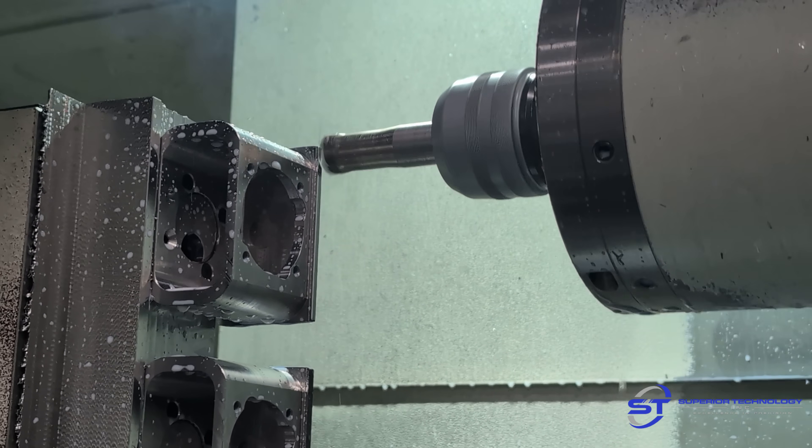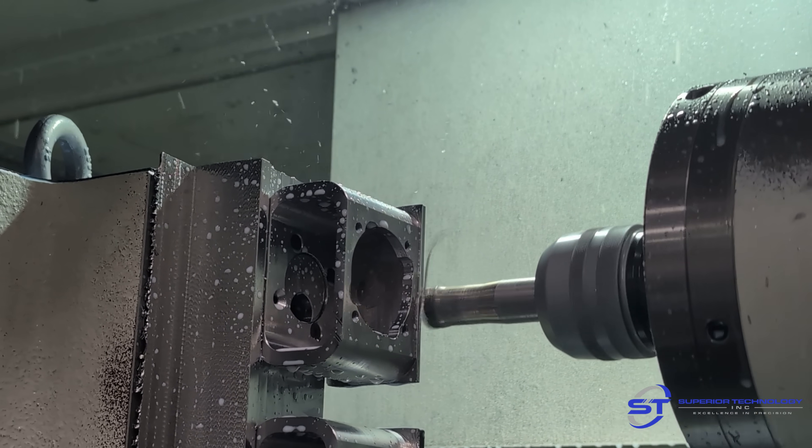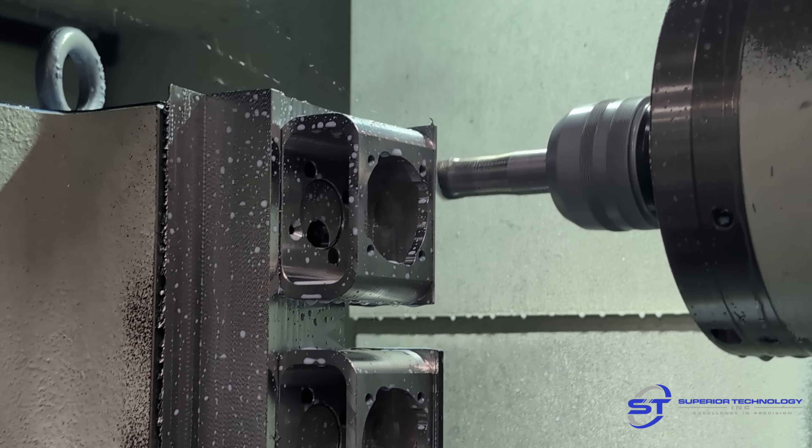This is just roughing the extra material off on OP2 that was left over from holding on OP1. Same speeds and feeds as before.